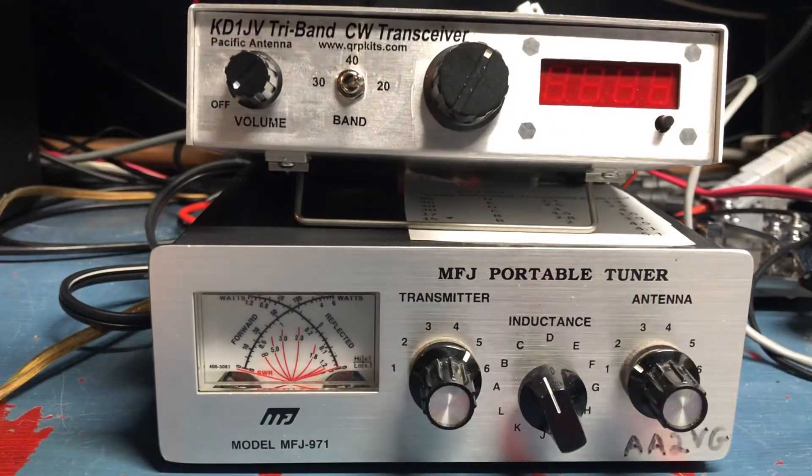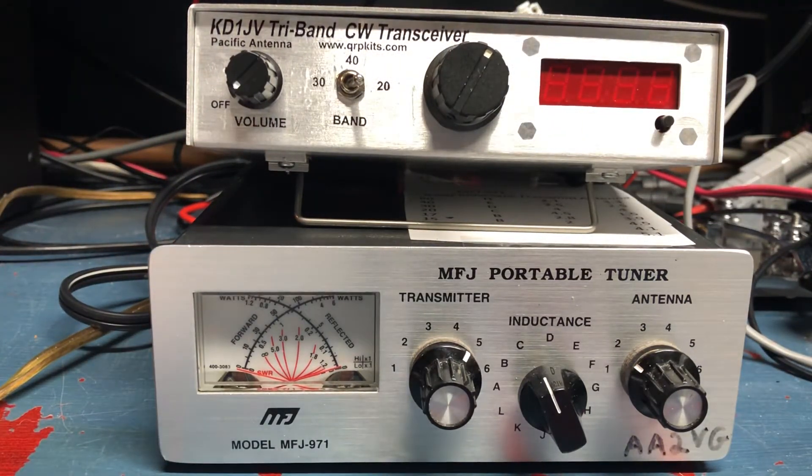So that's the KD1JV. It's a great radio, fairly easy to build. It gives you a solid five watts on three bands of your choice — any band that you'd like, I think up to 15 meters. So that's the KD1JV tri-bander, designed by Steve Weber. All of his designs are fantastic. Have a great day. This is Alpha Alpha 2 Victor Golf.